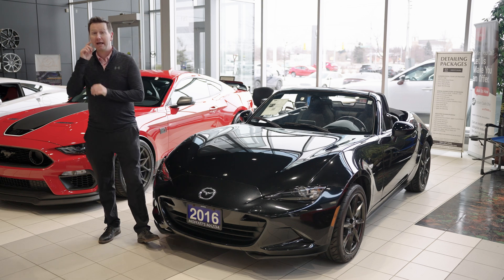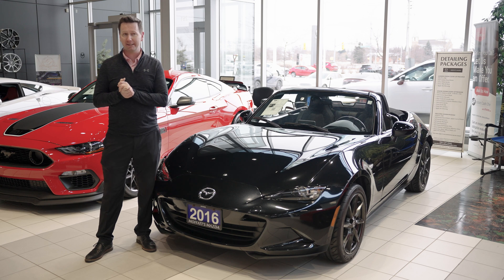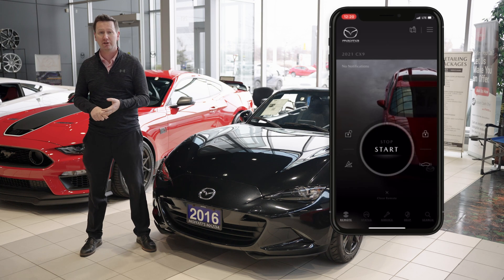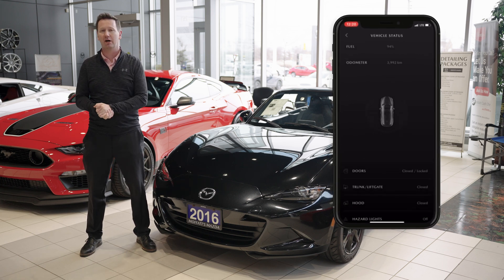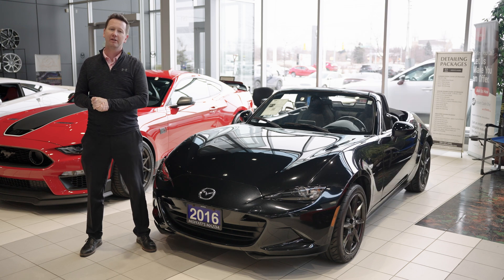Hey guys, Steve Moffitt from Moffitt's Mazda back again with some exciting news. We have the Mazda MyConnect app with Connected Services. In short, it basically allows you to remote start your car, make service appointments, and check on the basic levels of gas — anything you kind of want to know about your car, it's there. My friend Aaron Sisco here from Moffitt's Mazda, our sales manager, is going to take you guys through and show you how everything works.